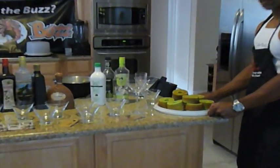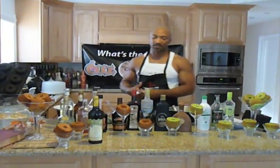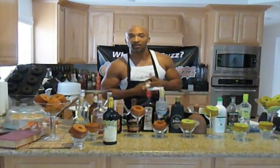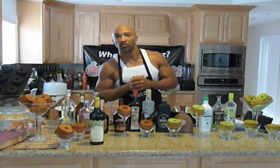This here is my key lime pie liqueur cake. We specialize in liqueur cakes and cupcakes — wine cakes, liqueur cakes, anything you drink at the bar, we put it in the cake. So that's why we want to be in the Cupcake Wars, because we're going to introduce you to something that nobody else has, so it needs to be in the war.